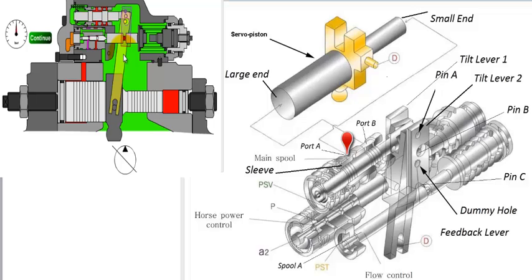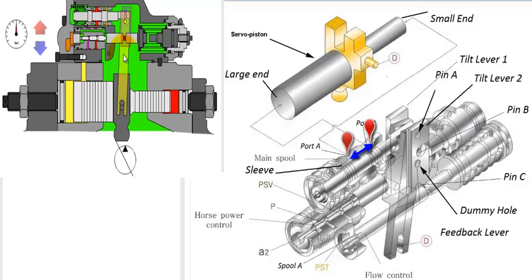The oil passages in the spool and sleeve are machined in such a way that the movement of the spool to the right connects port A to port B. Oil from port B flows to the large end of the servo piston and pushes it to the right, thereby tilting the swash plate and changing the swash angle. The increase or decrease in the swash angle regulates the output respectively.